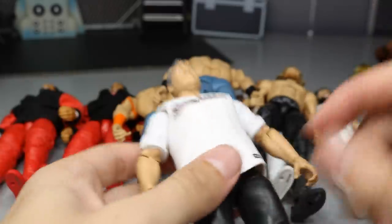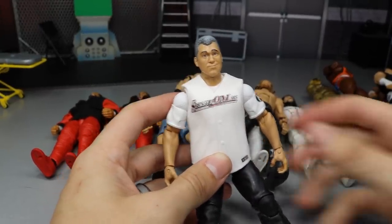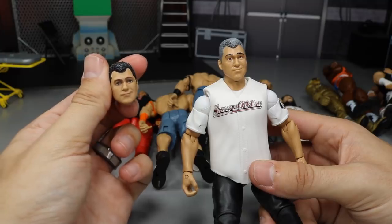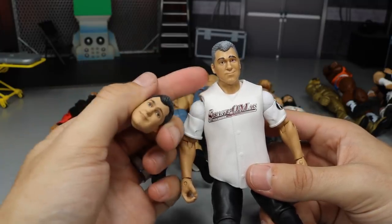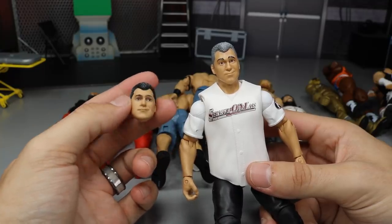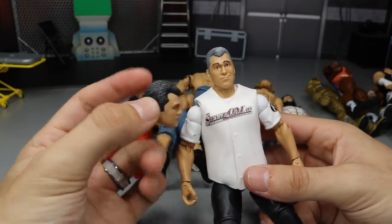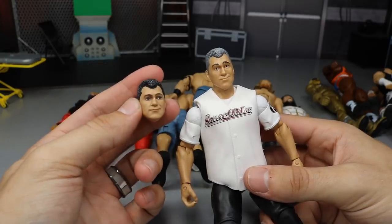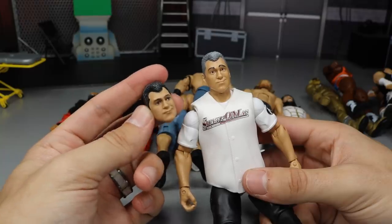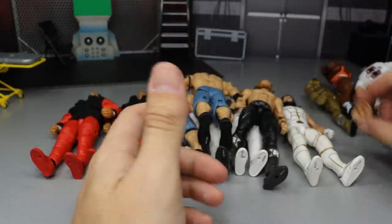Next we have the Elite 61 Hell in a Cell attire Shane McMahon, where he fought Kevin Owens. This Shane McMahon had a terrible head scan — pretty much a throwback, younger Attitude Era early-2000s Shane McMahon look. I switched it with a random Battle Pack Shane McMahon head scan I found in my fodder bin, and it makes it a lot more accurate. If I ever get the Ringside Exclusive Shane, I'll probably paint the rest of the hair black to remove the gray and pop this head scan on it. The Hell in a Cell Shane looks a lot more accurate now.